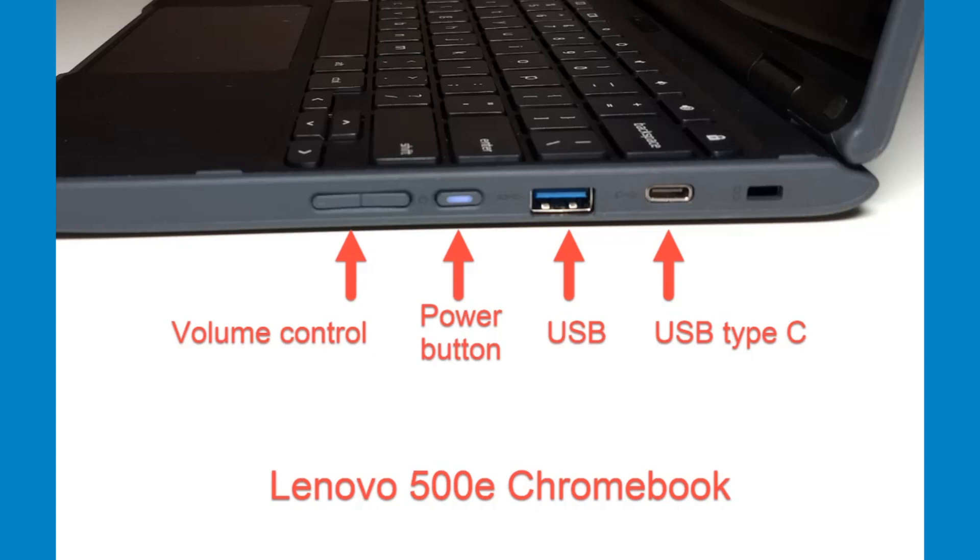The power button for the 500E is on the right side. Press and hold to turn the Chromebook on and off. The ports for the Lenovo 300E are slightly different, but the locations of the charging port and power button are the same.